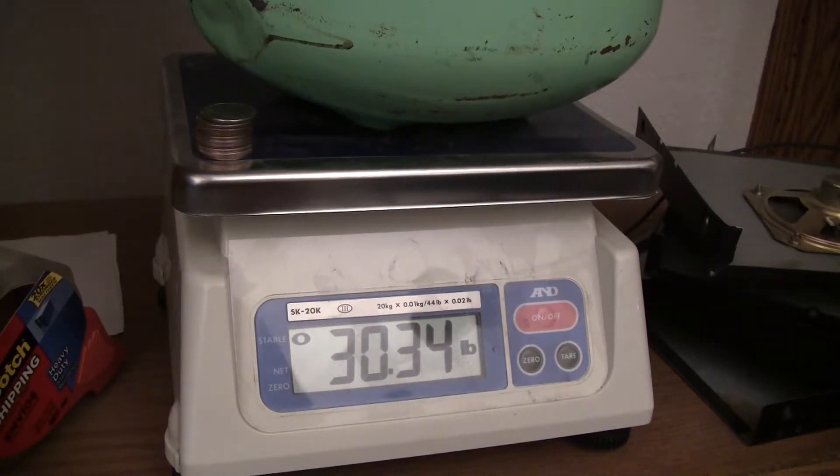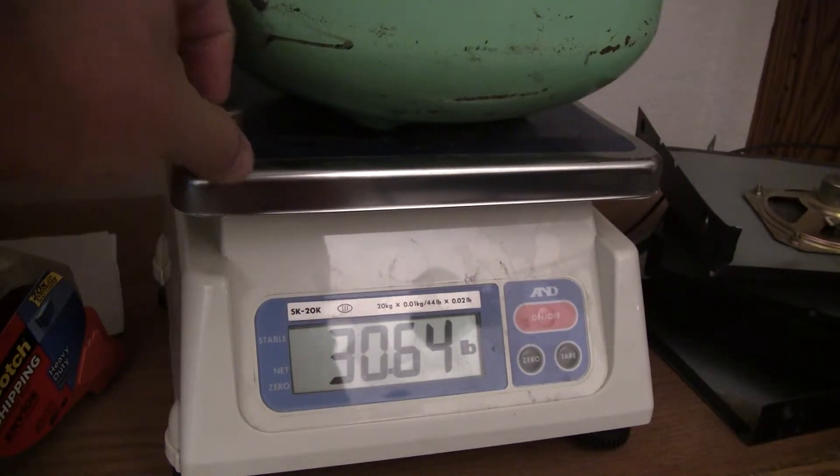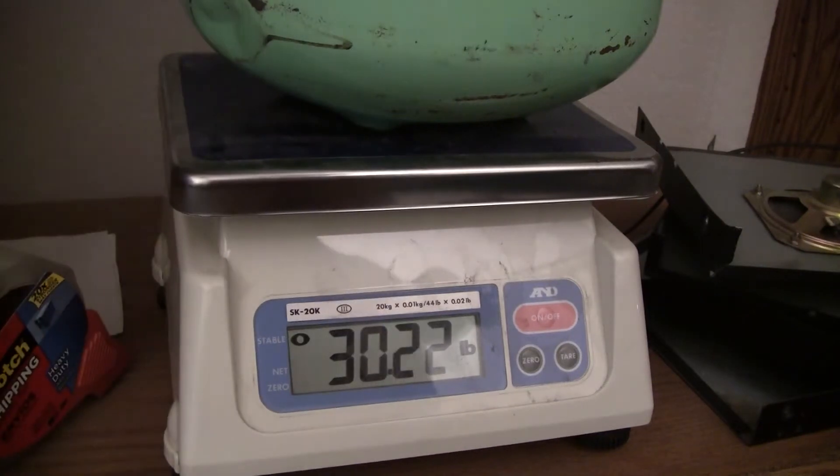So it's off by .08 ounces. Well, I'm okay. Now let's see if it's repeatable — let's see if it'll go back to .22.